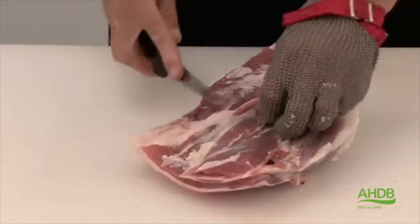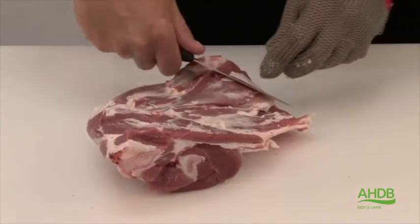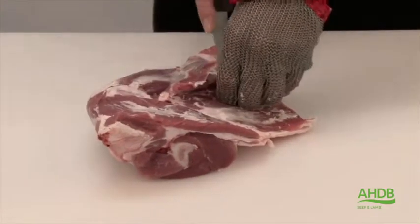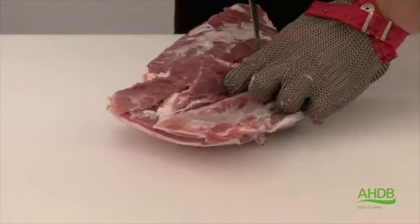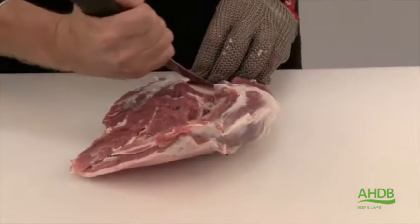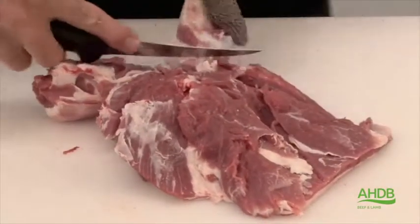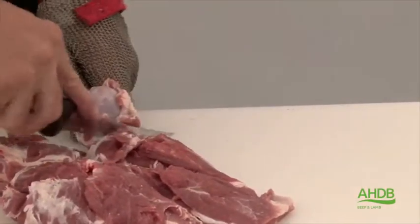We continue removing fat pockets, and then we lift off this muscle block — it is a very thin muscle block which covers the shoulder blade. Once we've done that, we follow the humerus bone by cutting through the muscle blocks, which exposes all the bones that we can now remove. Again, try not to cut into the muscles.